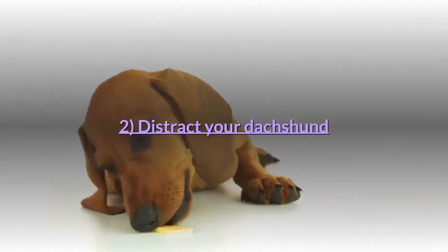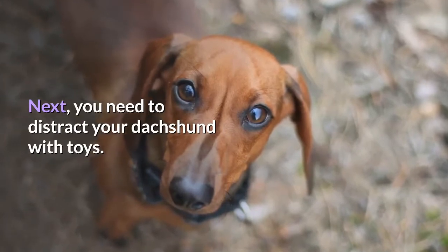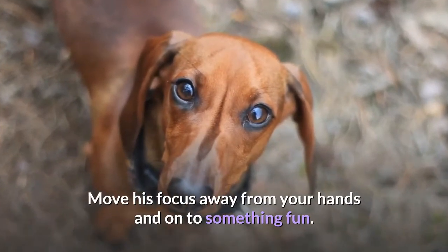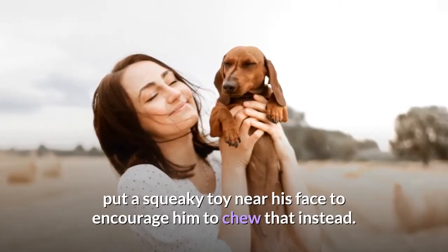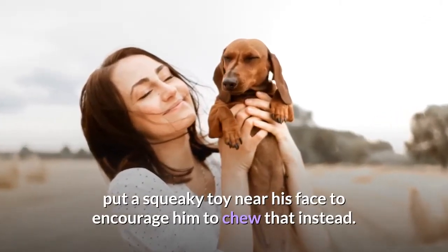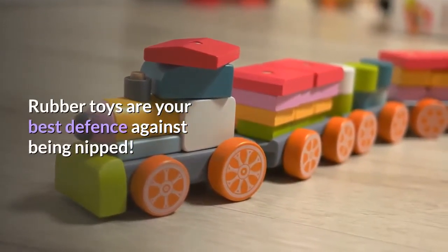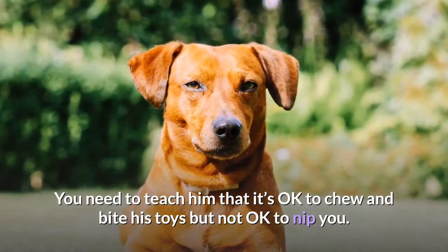Tip 2: Distract your dachshund. You need to distract your dachshund with toys and move his focus away from your hands onto something fun. Every time he goes to bite or mouth you, put a squeaky toy near his face to encourage him to chew that instead. Rubber toys are your best defense against being nipped. Teach him that it's okay to chew and bite his toys, but not okay to nip you.